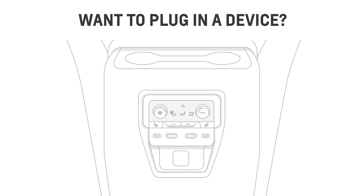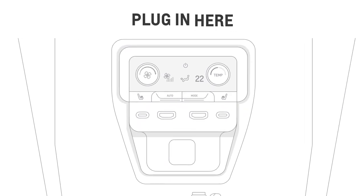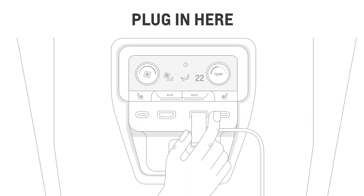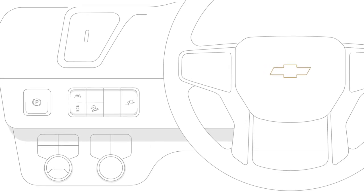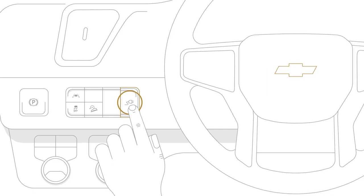You can plug in external devices like game consoles or streaming media players using the HDMI ports at the rear of the center console. Make sure the streaming stick is plugged into the HDMI port and the power outlet if needed. To enable the 110-volt outlet, just press the power outlet button on the left side of the steering wheel.